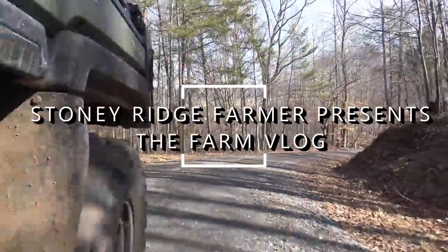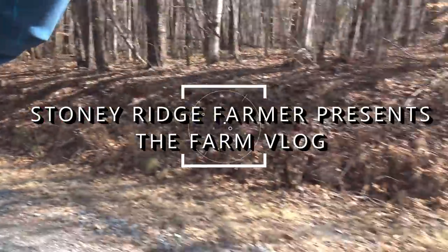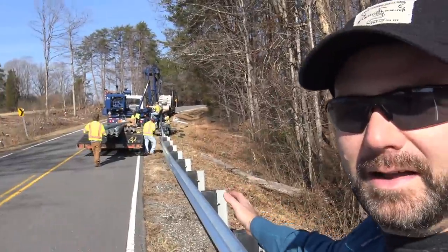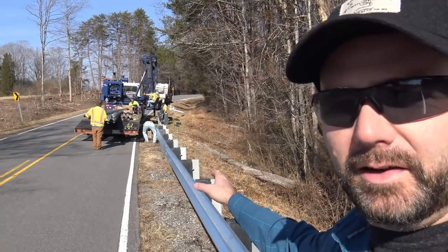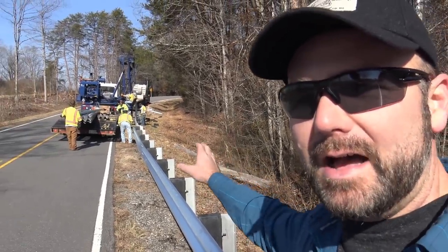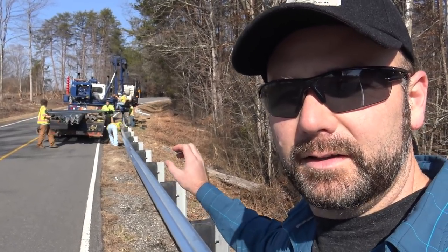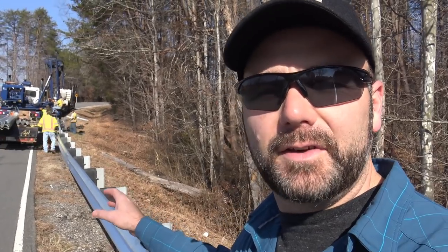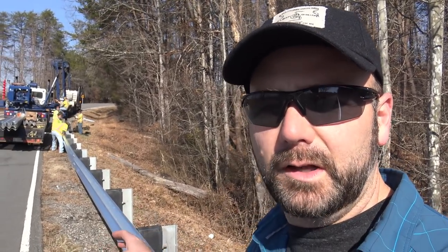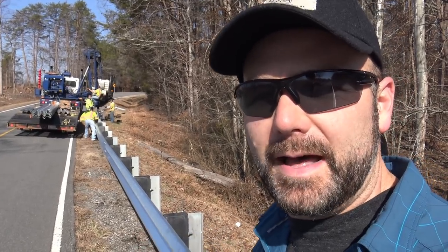Back behind me there's a tractor trailer loaded up with rails for the guardrail. Basically they drive along, drive the post down, and then bolt up the guardrail system. Very interesting, very neat. The state I live in, North Carolina, has just came up with some new laws, so these are a new style guardrail, and I'll show you a little bit about them.